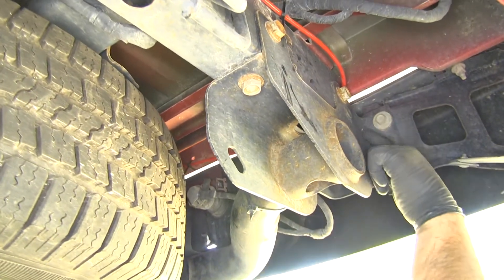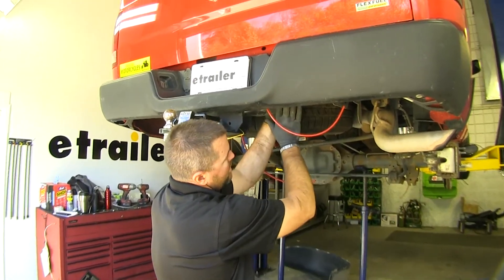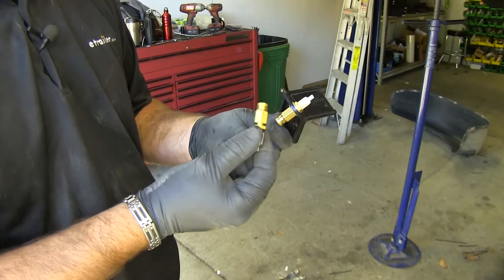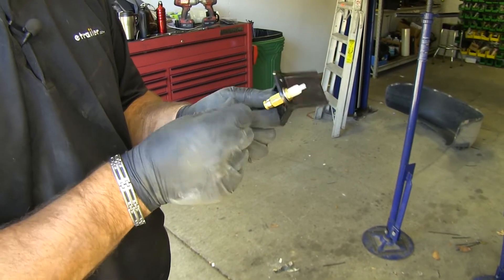Run the tube right across the front of the bumper beam, and do the same thing on the passenger side, meeting both tubes toward the back of the vehicle on the passenger side. Roll up any extra line and zip tie it up out of the way. Next thing we're going to do is install our inflator valves on the little plastic bracket.